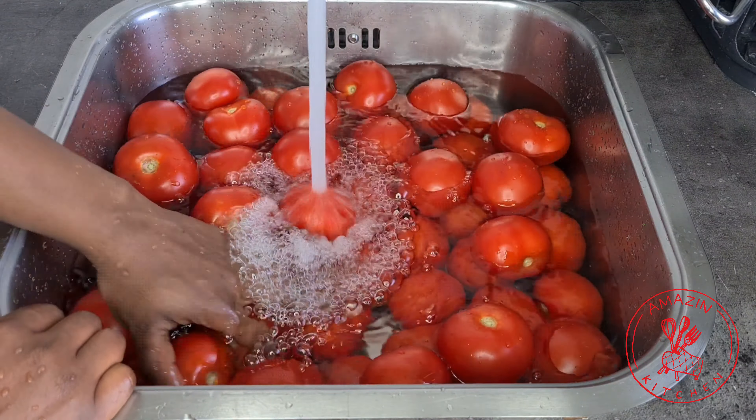Quickly rinse your tomatoes with some fresh cold water. After that, I'm going to soak it in some vinegar solution and let it sit for about 15 to 20 minutes. After that, I'm going to drain the vinegar solution and give it another rinse with some cold water.